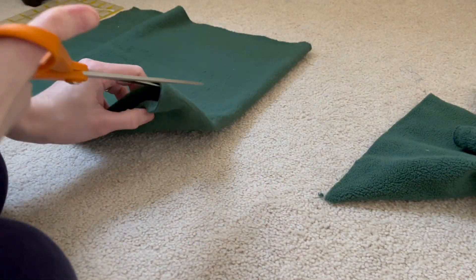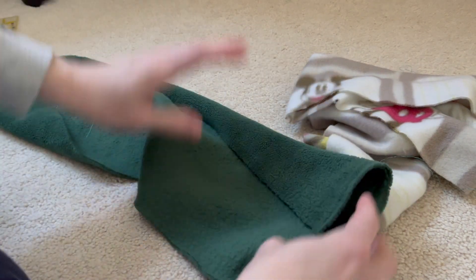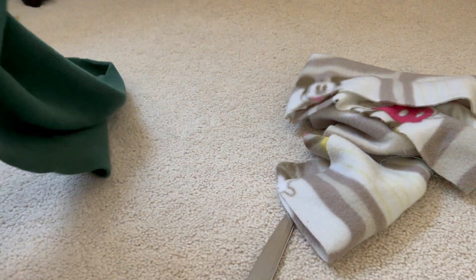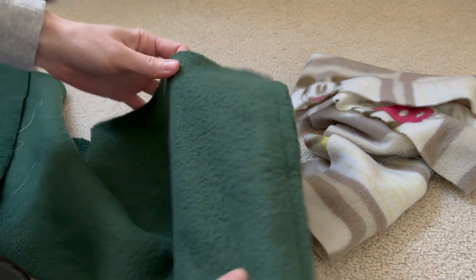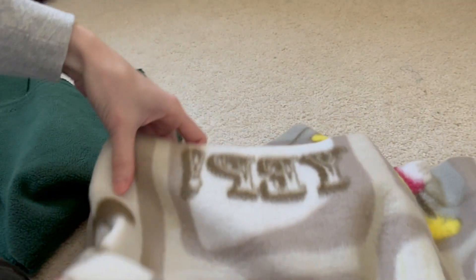The really nice part about fleece is that it doesn't fray on the edges. So when you're cutting this out, you don't have to worry about finishing off your edges. You can use a serger or different finishing methods if you want a really nice look, but it's not something you necessarily have to do.